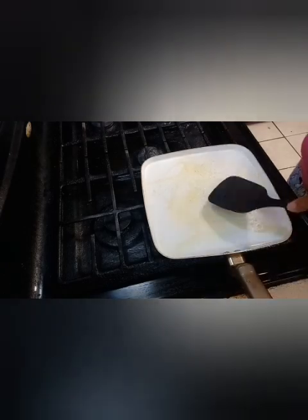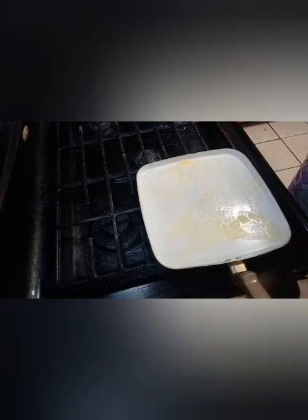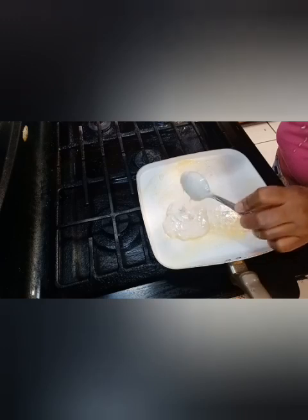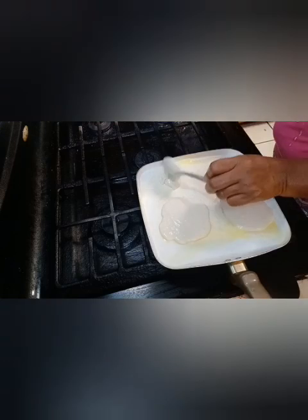I'm going to go ahead and put my pancakes on here — this is a nonstick pan, and I have to have that butter on it. I know y'all like short videos, but I said I was going to start posting more than just shorts. I have a taco video I need to put together. I made it on taco day — it was a good opportunity to just hook up the tacos. I'll be posting that video when I get it together.